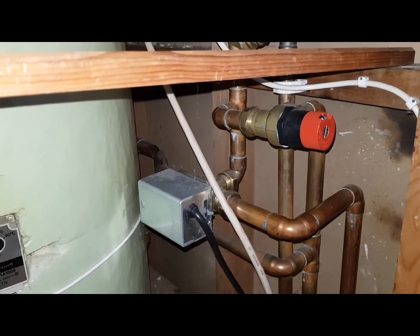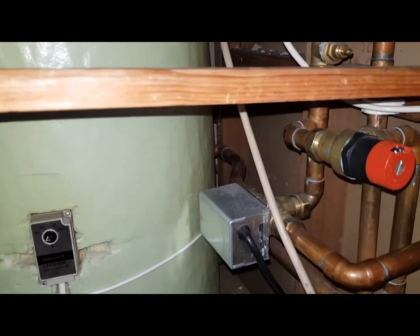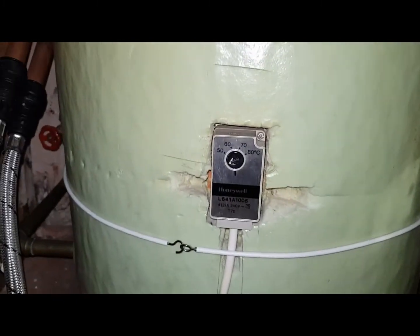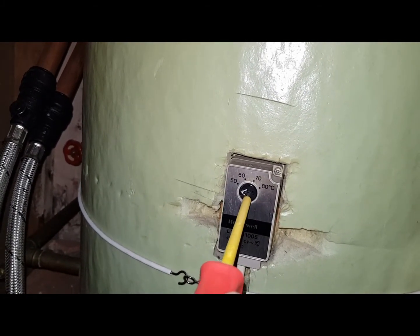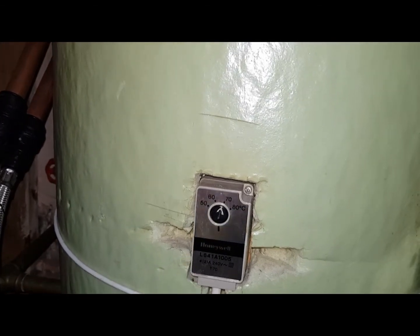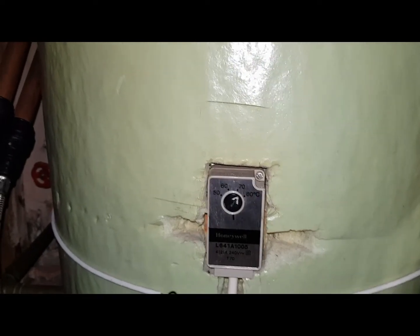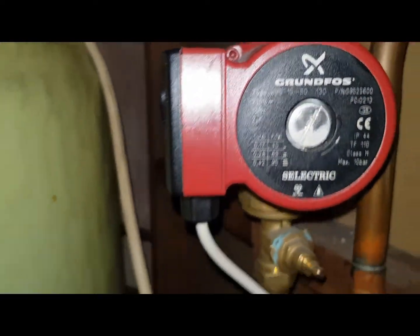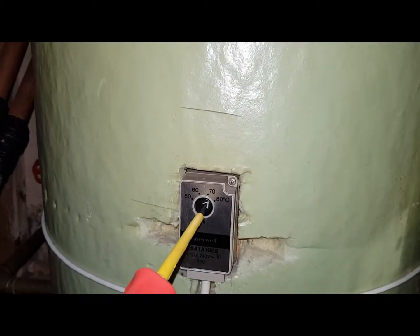We're on heating and hot water — you can see it on the timer. Now to do the test to check if the heat is working independently from the hot water, we go to the cylinder thermostat. I've got it turned down. I'll turn it back up now. If I turn this down, you can hear the pump — listen carefully. That's the pump. We're on hot water and heating.